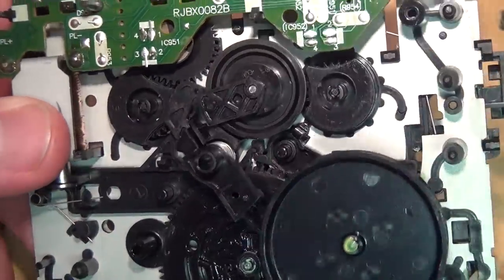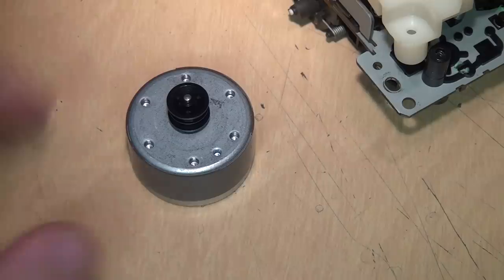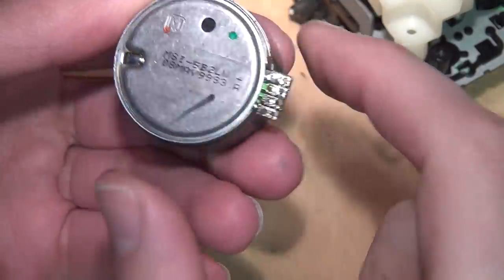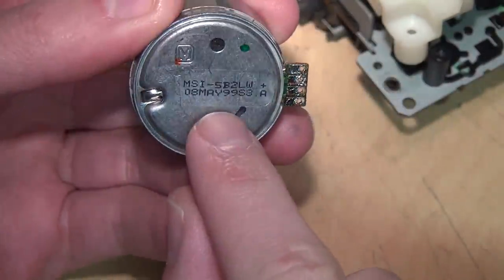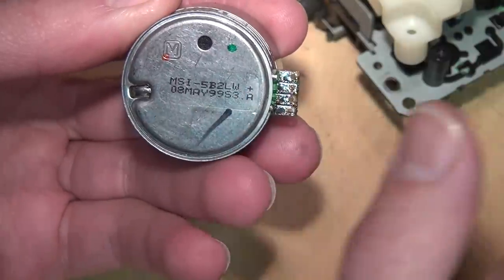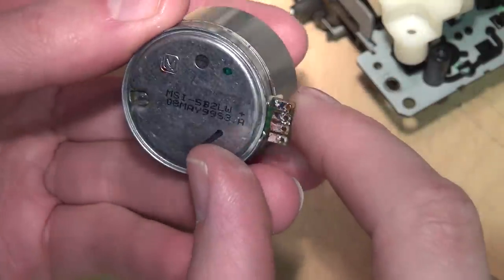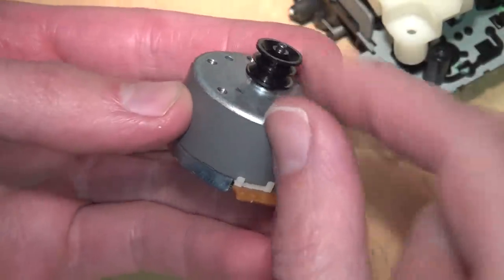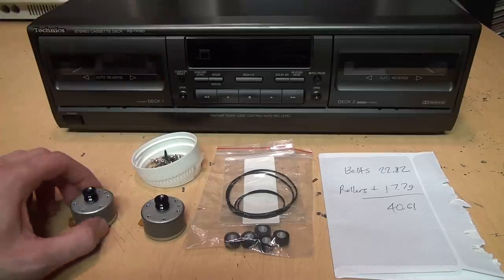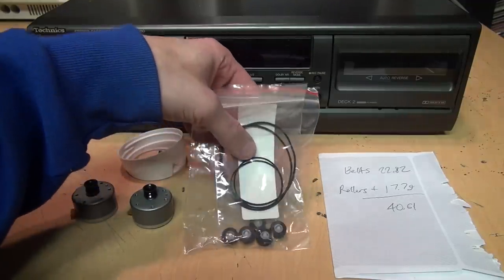Those gears are a known failure point in addition to belts and pinch rollers. Here's one of the motors, which I'm going to save because these are good quality Matsushita motors. This deck is actually quite a bit newer than I expected — the date on the motor says the 8th of May 1999, while all the documentation says the deck is from around 1996, so apparently they kept it in production for a number of years. I just spent about $40 trying to repair a deck worth about $40, and all I got are two good motors and a bunch of spare screws.